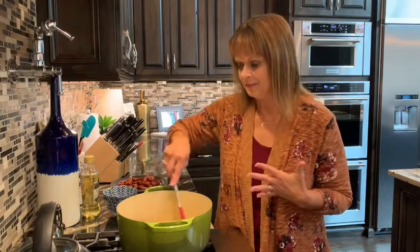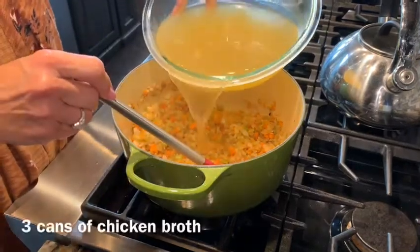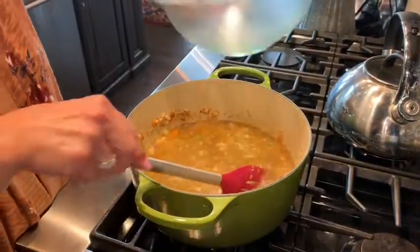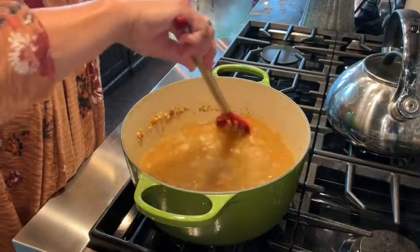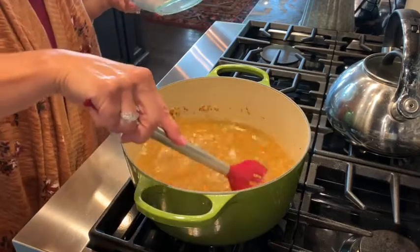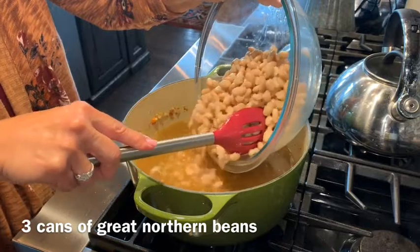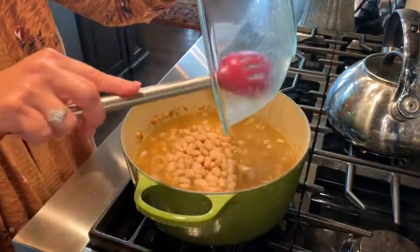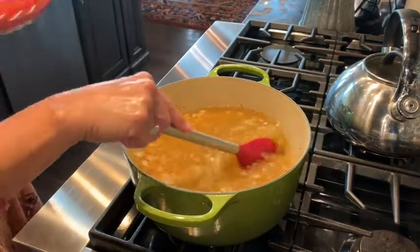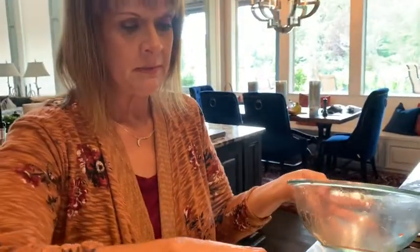After we get the vegetables a little browned, we're going to add our other good stuff. We've got three cans of chicken broth and we're going to pour that in first. Then we've got three cans of great northern beans, drained and rinsed. And we've got three cans of whole tomatoes — I drained these and chopped them up a bit because they're easier to chop now than after you get them in the pot.